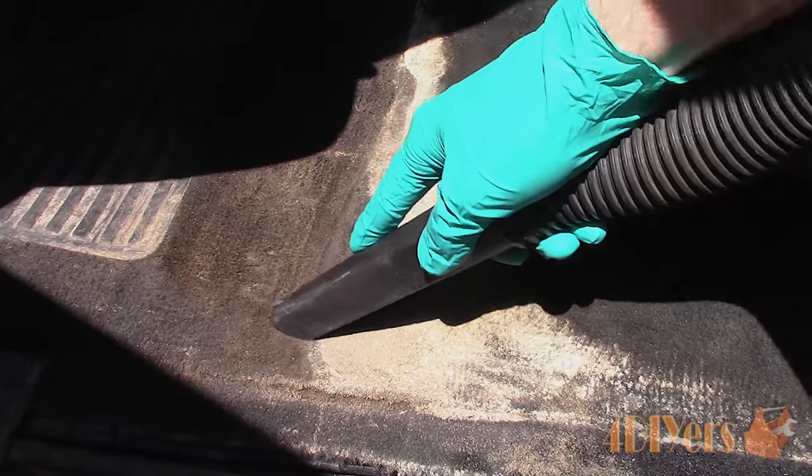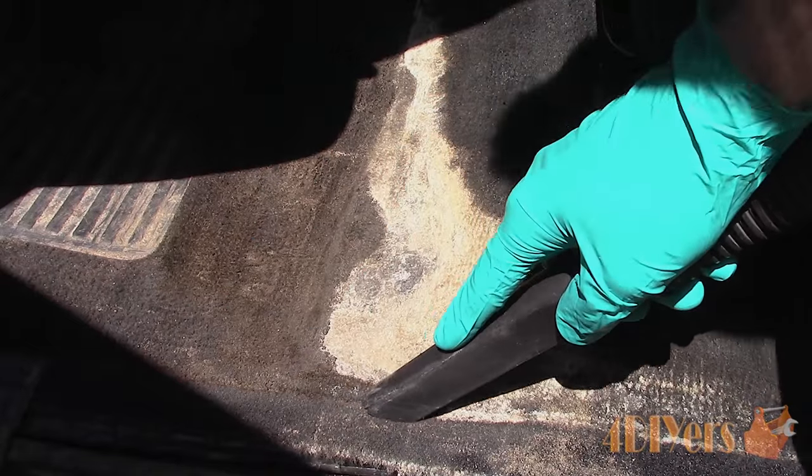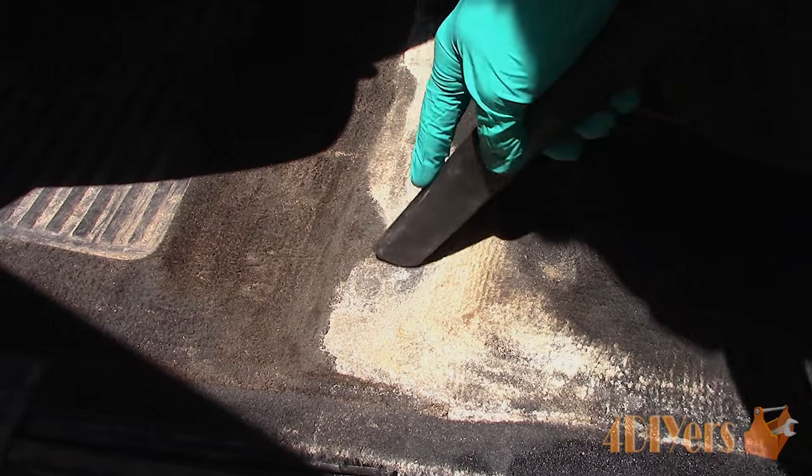First, start by vacuuming any loose debris and salt crystals from the carpet. If you wish, you can also use a soft carpet brush to loosen up some of those salt crystals, which will help a little with the cleaning process.